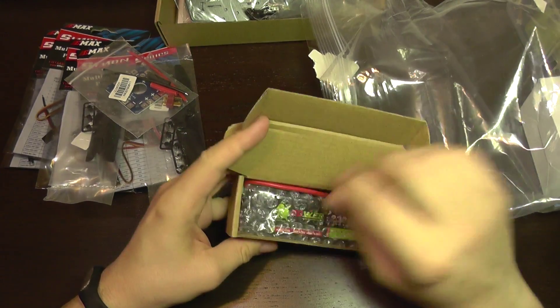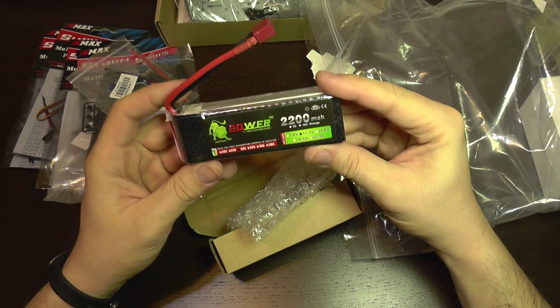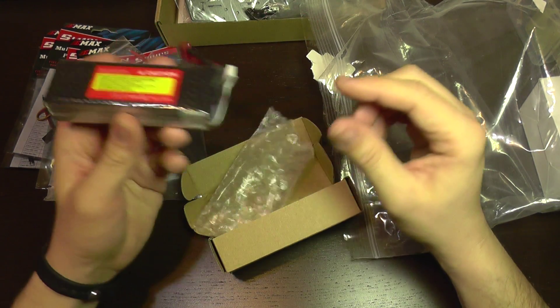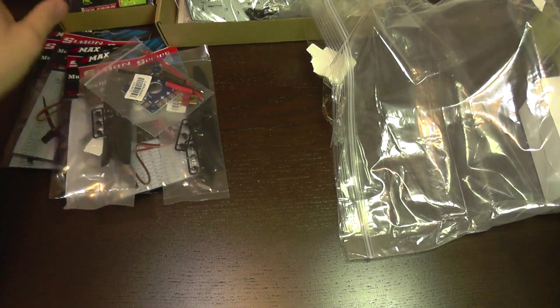This is a LiPo battery. It's a non-brand battery — nothing serious. It's just included with it, and it should be okay for a few tests.